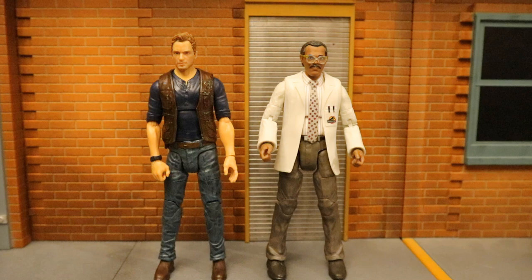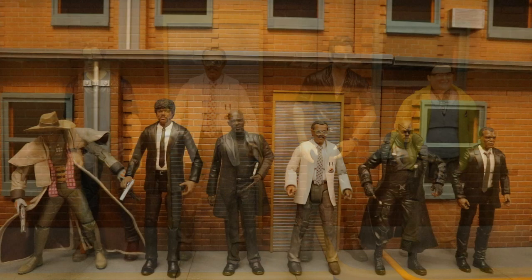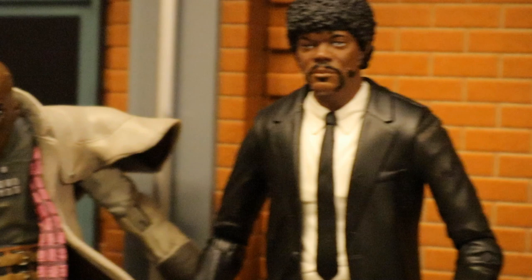Then next to Owen Grady from Jurassic World — here's my entire Jurassic Park and World collection of human figures. Can't wait to keep expanding on the line. Here's my entire collection of Samuel L. Jackson figures, from such movies as The Spirit, Pulp Fiction, Shaft, Jurassic Park, Avengers, and Stargirl. Here's a closer look at all their faces — drop me a line in the comments below: which one has the best Samuel L. Jackson likeness?